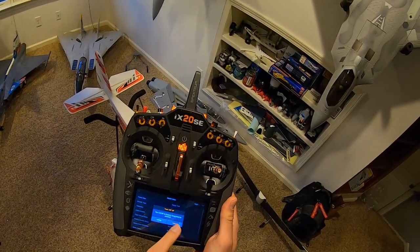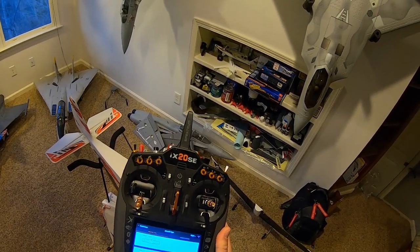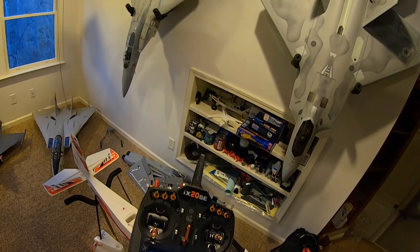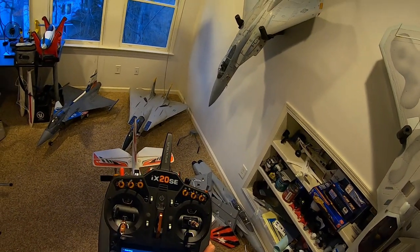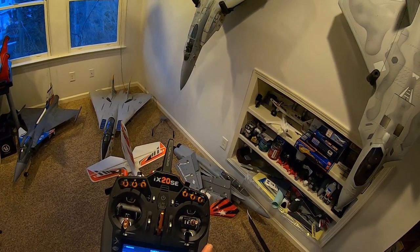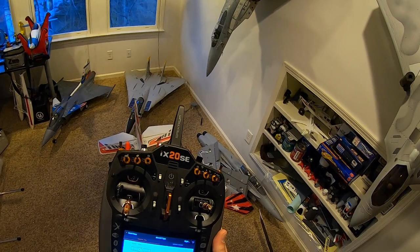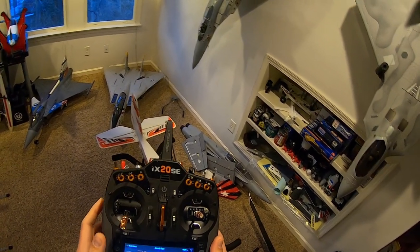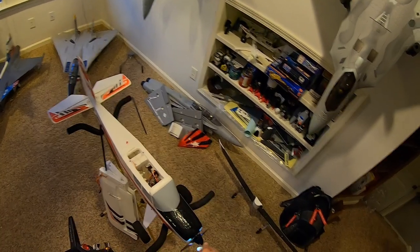We'll start with the aircraft type. This plane is set up as a one aileron, two flaps configuration. Horizon in the manual tells you to do one aileron, one flap and then do some manual mixing to get the flaps to work together. You don't really need to do that — you can just do it as one aileron, two flaps. I'll show you why. And we have a normal tail type.